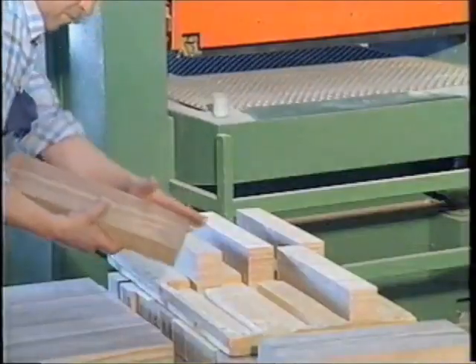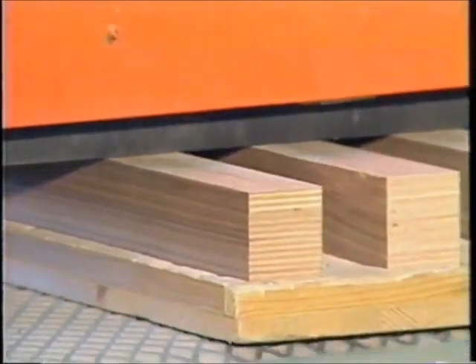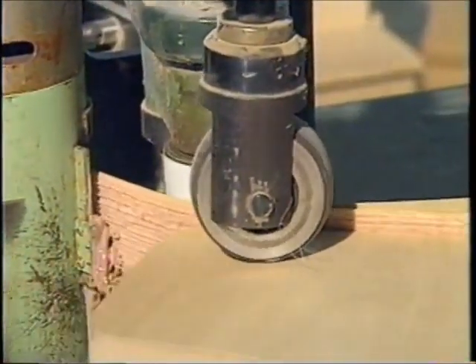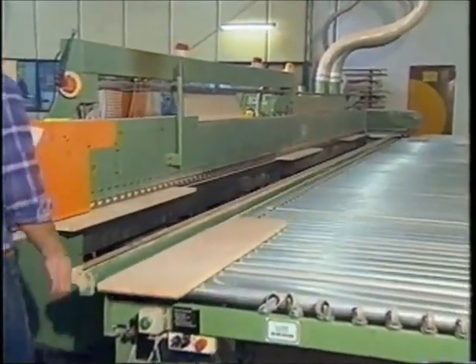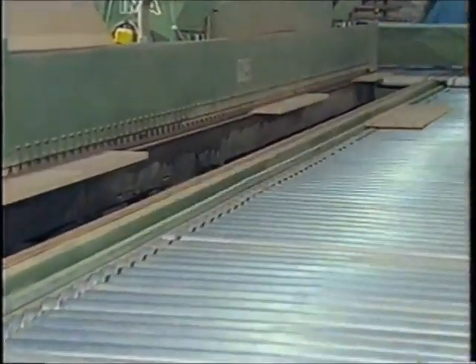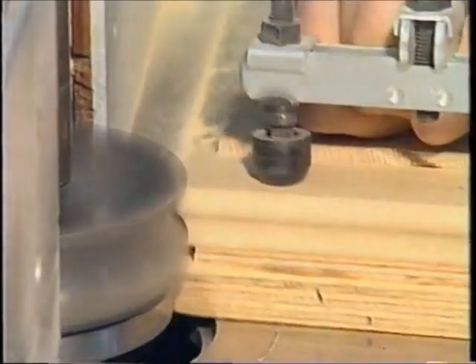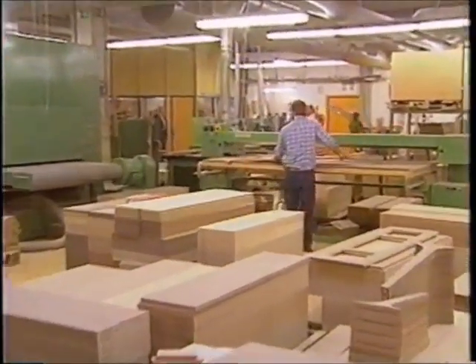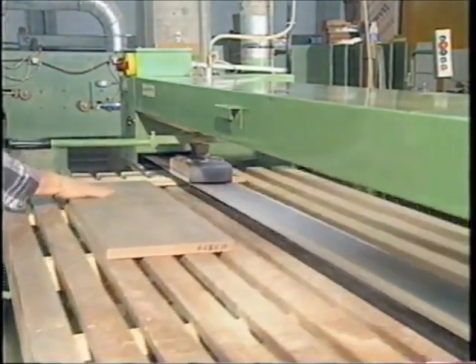Meticulous alignment using precision machines ensures the accuracy and consistency in measurement prescribed by our constructors. In the production of a piano housing, many types of computer-controlled automatic machines play their part in order to help achieve the desired favorable relationship between price and performance, while maintaining the highest of standards. Despite the use of first-class machines, the human touch is imperative in the final stages in order to achieve the finest of finish.